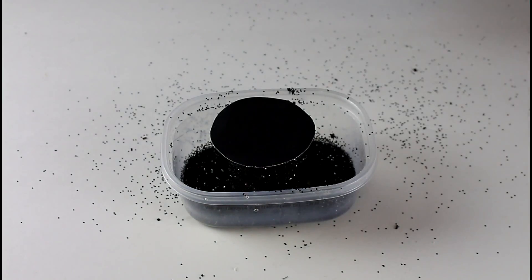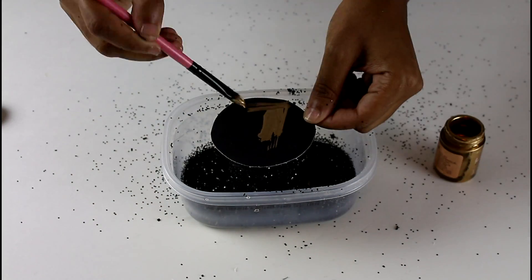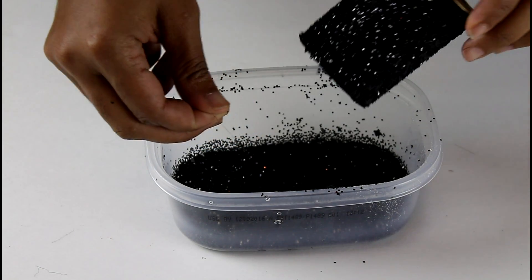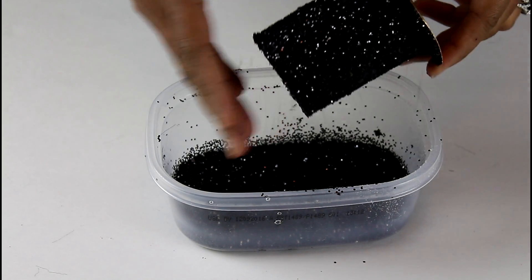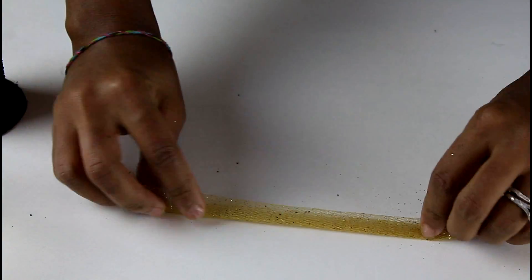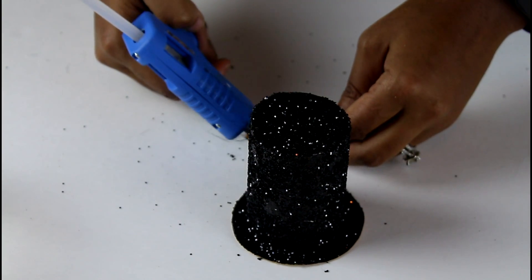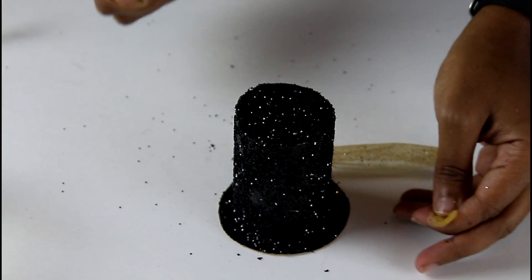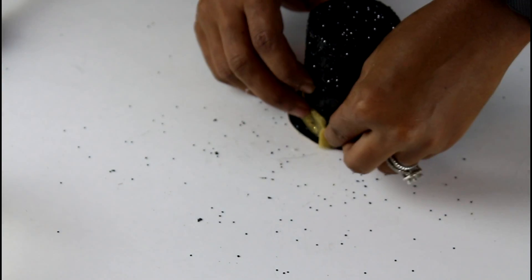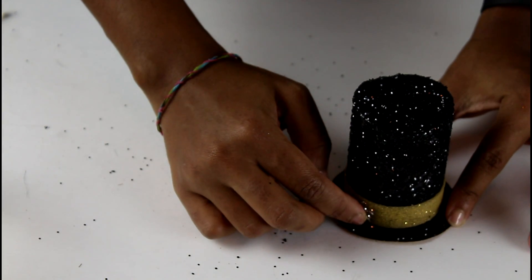With some gold leaf paint I had on hand, I painted the bottom of the hat. Once it's dry, clean up any hot glue strings and shake off any loose glitter. I then added a gold band around the hat using some tulle I had around the house — I folded it so it's nice and thin and hot glued it to the hat. Finally, I added a snowflake sticker to the band.